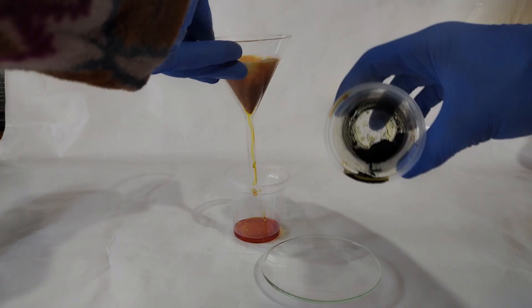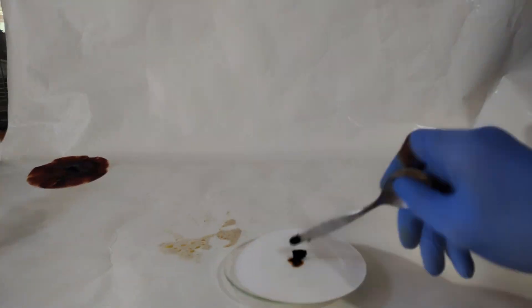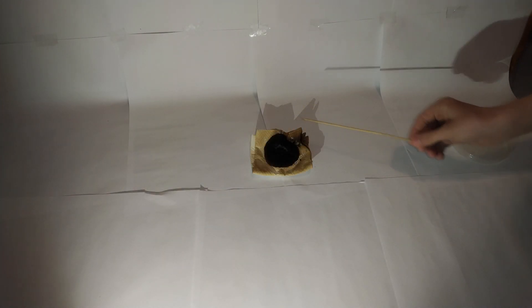Now that it has finished reacting, I decant the liquid onto a plastic cup and take the sediment from the old cup and put it onto a filter paper to dry for about 3 hours or so. And here's a clip from me detonating the touch powder.